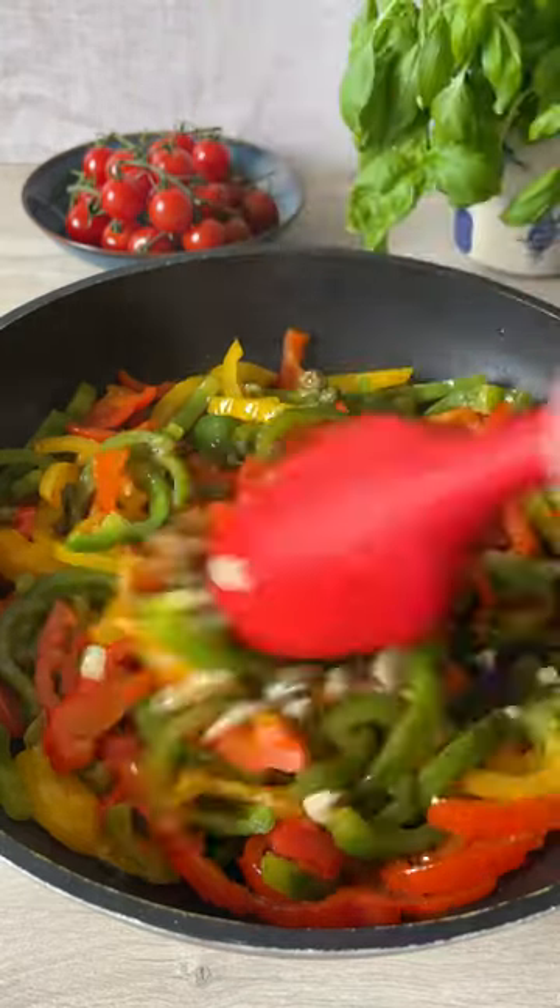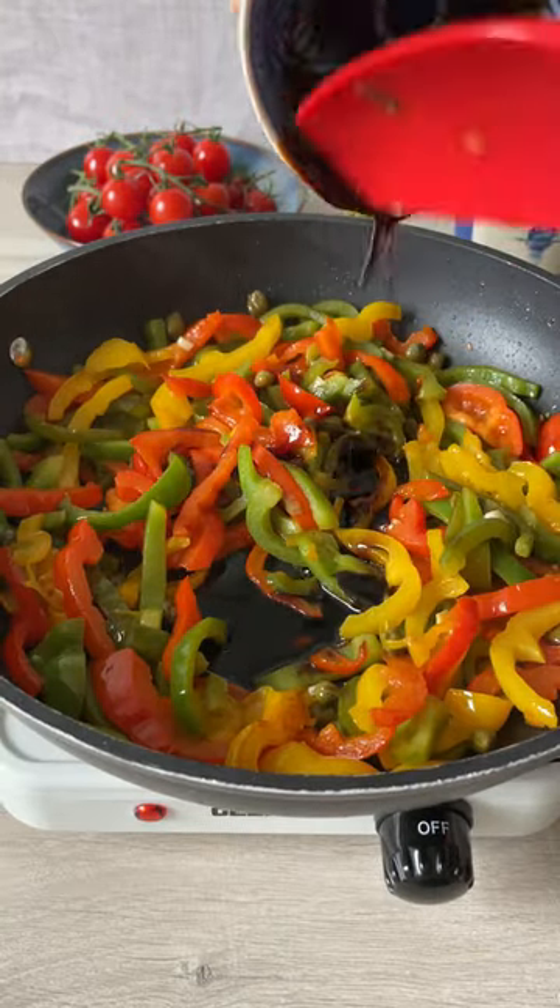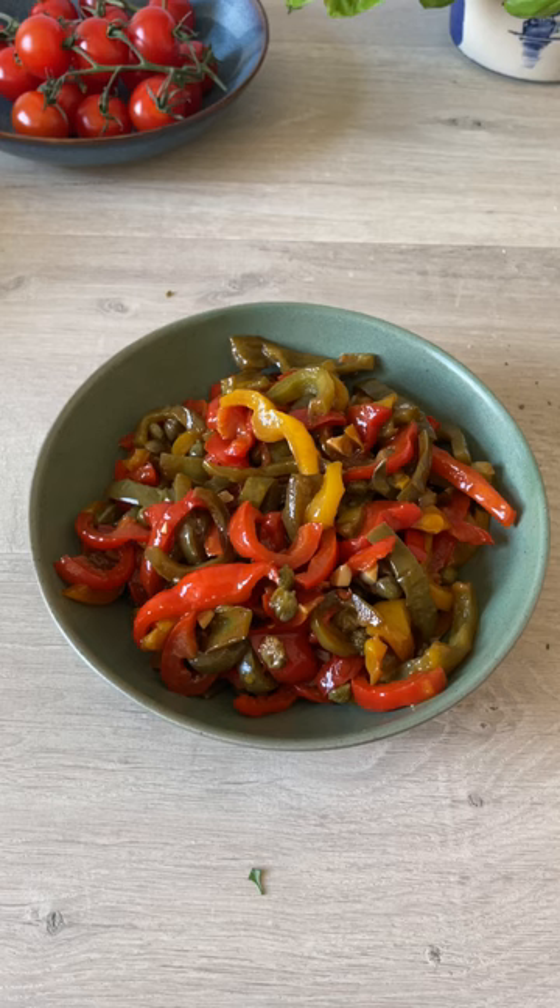Add two tablespoons of capers and two cloves of chopped garlic. Cook again until the garlic's fragrant. Drizzle over two tablespoons of balsamic vinegar and simmer until the vinegar is syrupy.